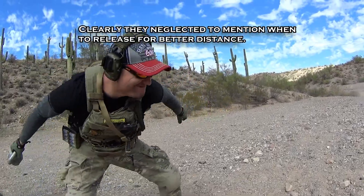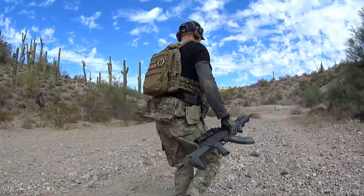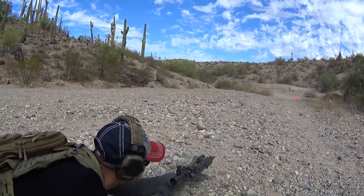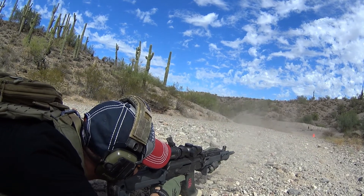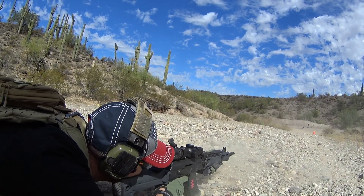Good throw. Yell when you throw, man. Do it like you mean it. Scope shadow.